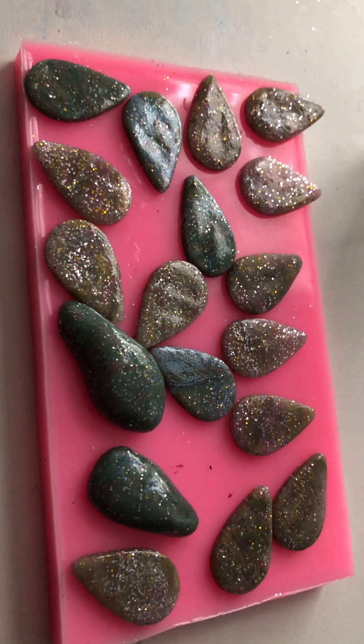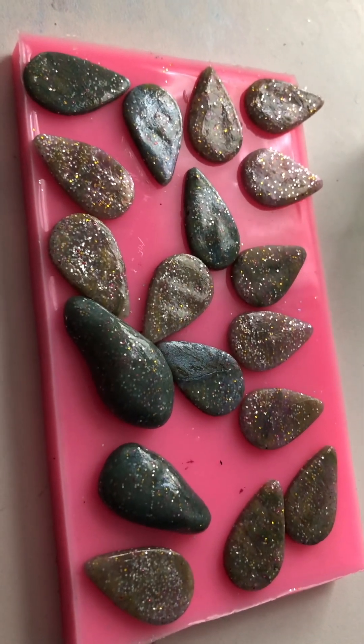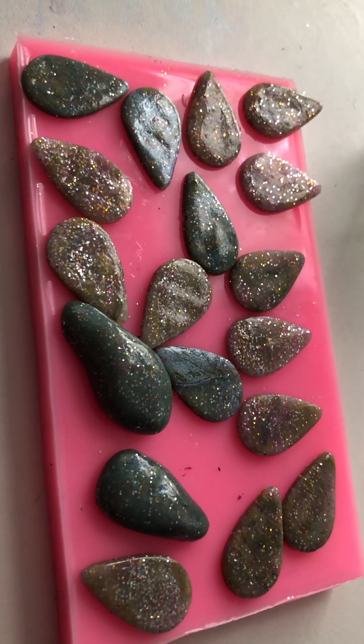I'm going to turn the camera off — they're so nice. Anyway, have a nice bank holiday Monday!